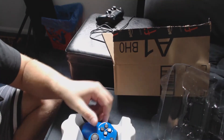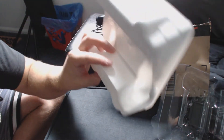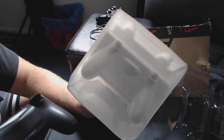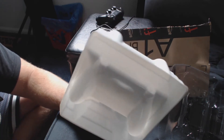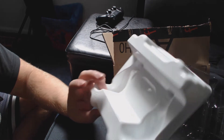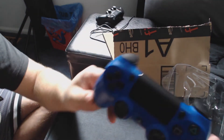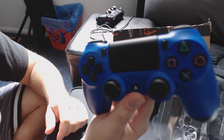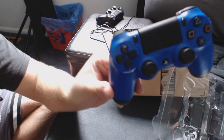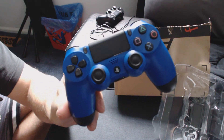Here it is — it's beautiful, actually. I really like it a lot. First thing off the bat, all you get is a controller — that's kind of a no-no. You don't get the USB cable you need, which is very annoying because I only have one.